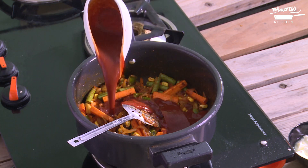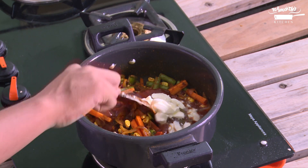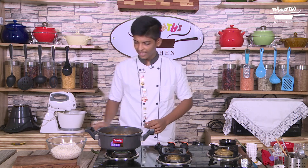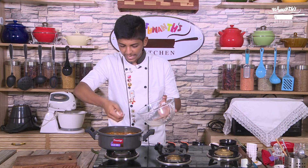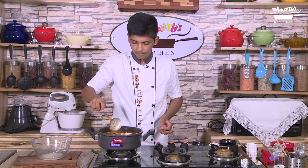Now add in tomato puree and curd. The quantity of water for one glass of rice is two glasses of water. Consider the quantity of tomato puree and reduce the water quantity accordingly. Now let's add in the rice. Drop the rice carefully without breaking it. We should use soaked rice for this — I have already soaked the rice for 30 minutes.